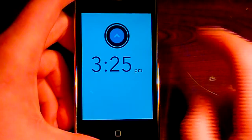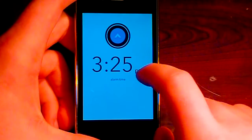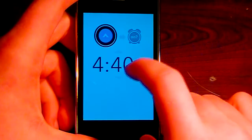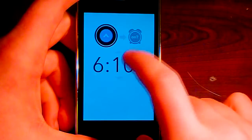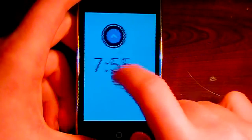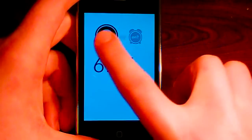So here we are in the main menu of the application. You can see we have the current time — it's currently 4:33 PM. You can see here is the alarm time; I have set 3:25 PM. If we want to set an alarm, we can just swipe down here. Let's say I want an alarm at 6:55 AM, so we'll just set it at that.